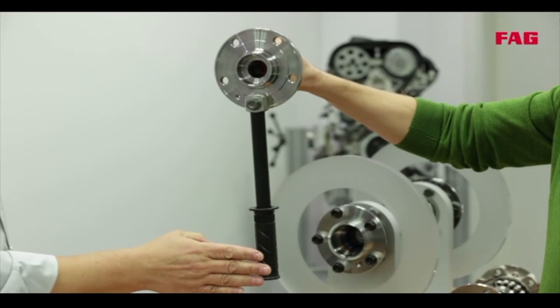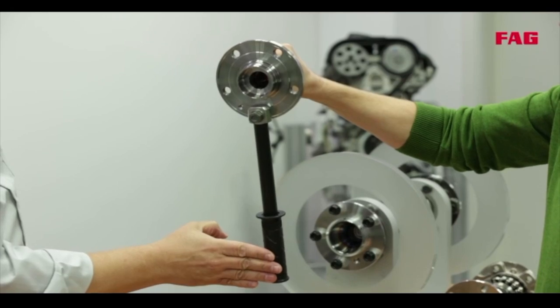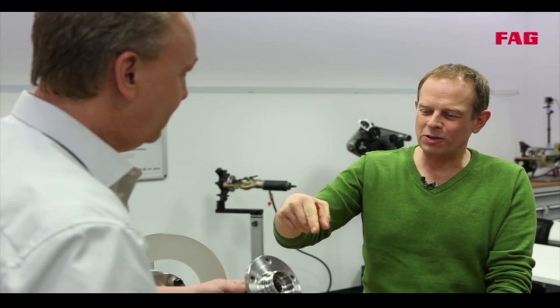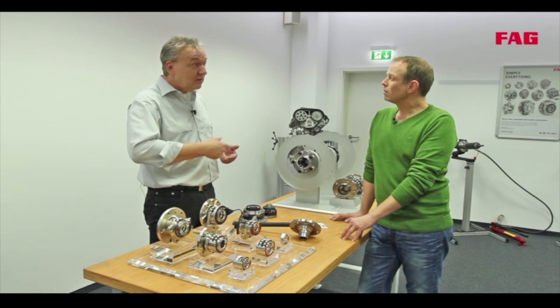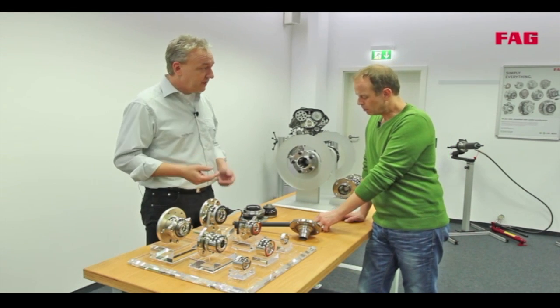You can see what happens when you hit the curb — the bearing is subjected to huge forces. Hitting the curb is one of the most common reasons why bearings have to be replaced. Wheel bearing defects don't happen solely because of hitting the curb — there are other factors like bad roads and potholes. It will probably take a few miles until you notice the noise, and it doesn't necessarily have to be the wheel bearings; it could be tires or other chassis components.